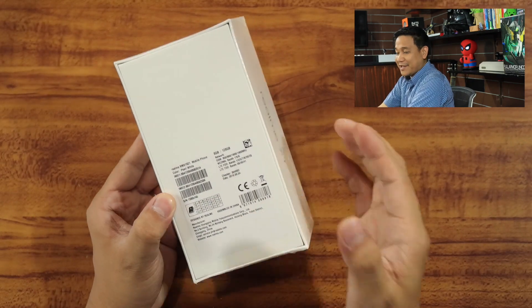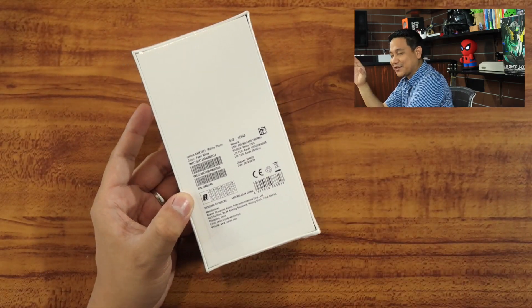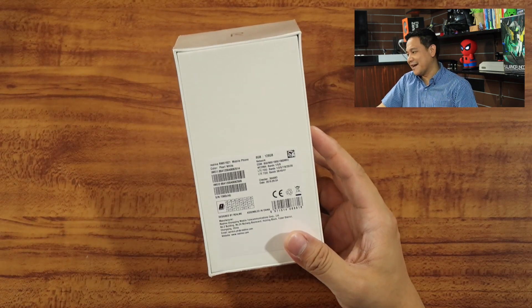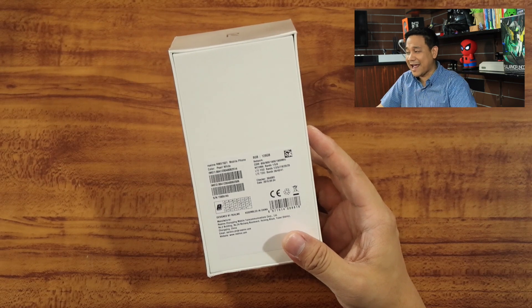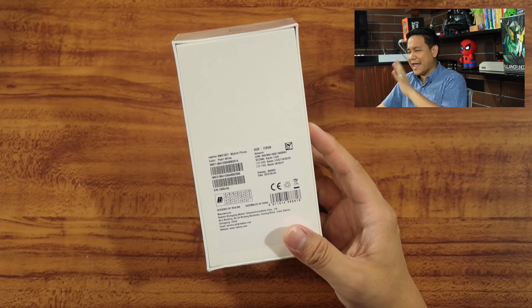So the first thing that we need to do is to unbox the Realme XT. What we have is the pearl white version and this one is powered by a Snapdragon 712 with Adreno 616 GPU, and this one has 8GB of RAM and 128GB of internal storage.